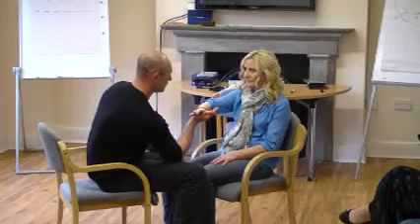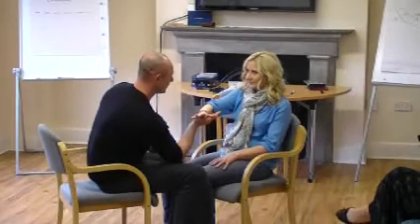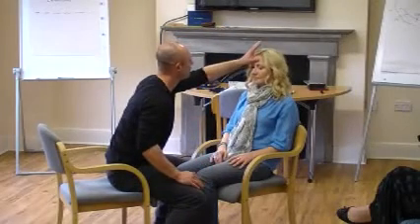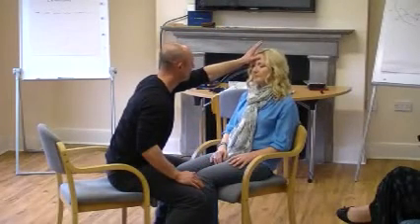So start with push down there before, keep looking at that spot. Keep going — two, three, deeper, drifting, sinking, floating, comfortably. That's right.